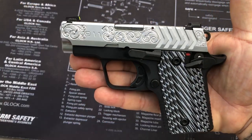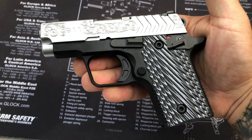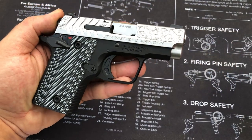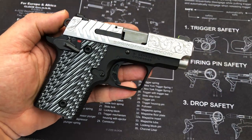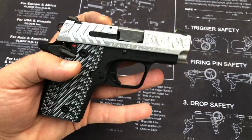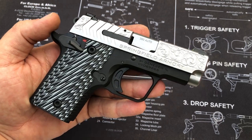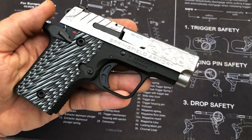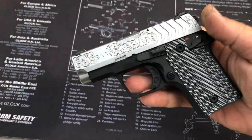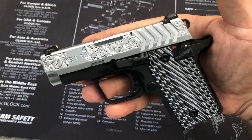What's going on YouTube, we are back again and this time we are looking at the Springfield 911. This is a subcompact 380 pocket pistol and the design itself may seem somewhat familiar as it looks a lot like a P238 or one of the small 380 Colts. I'll get the Springfield press release out of the way and then we'll talk about the engraving on this thing and my two cents on the fit and finish and mechanisms.